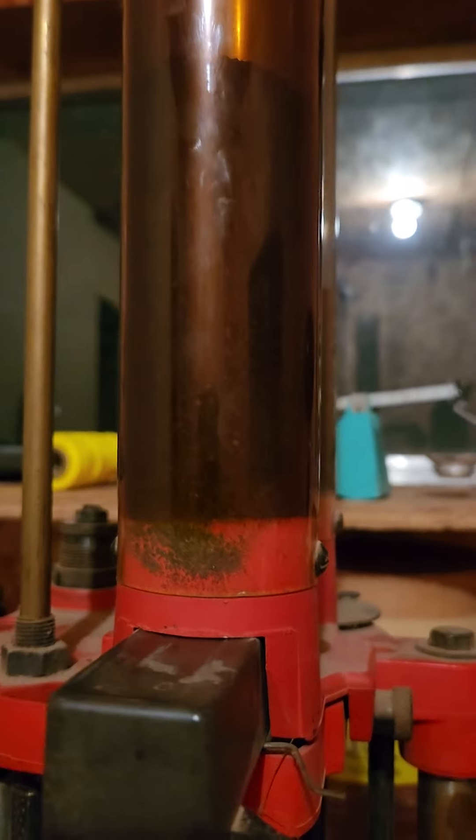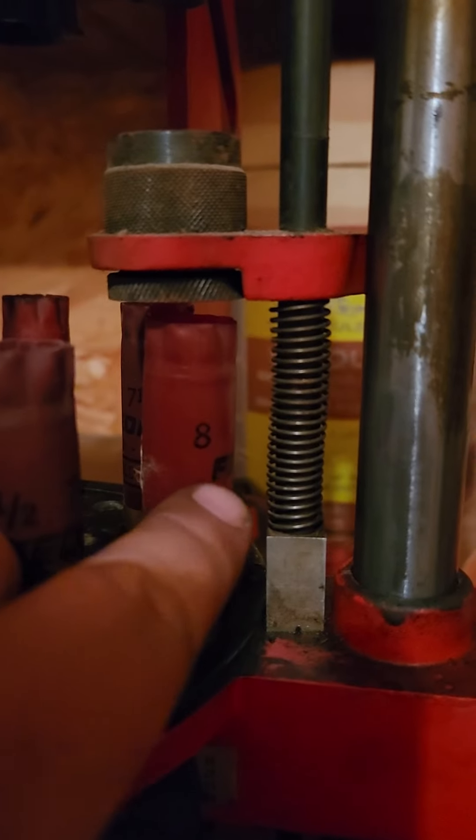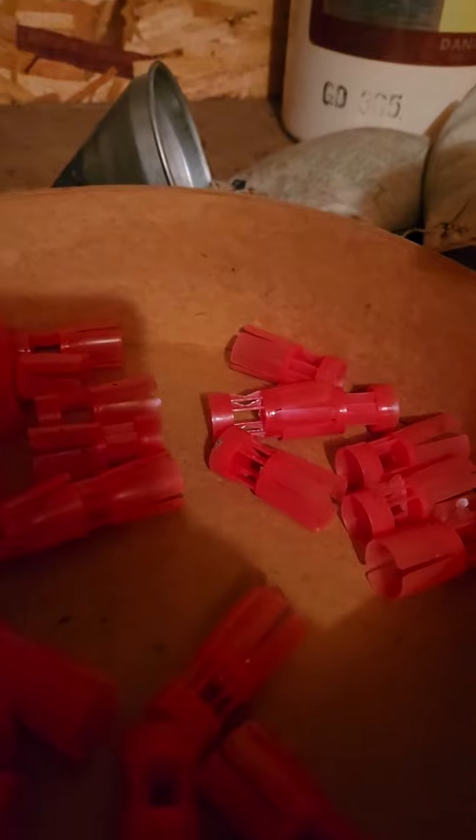A measure of powder goes into the shell. This step right here inserts your wad. The next step adds your shot and starts the crimp.